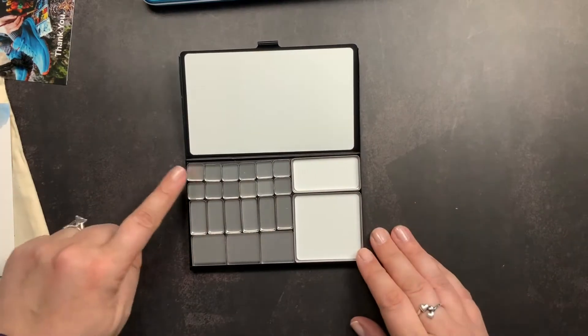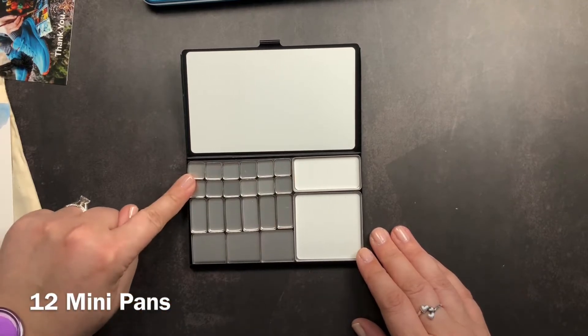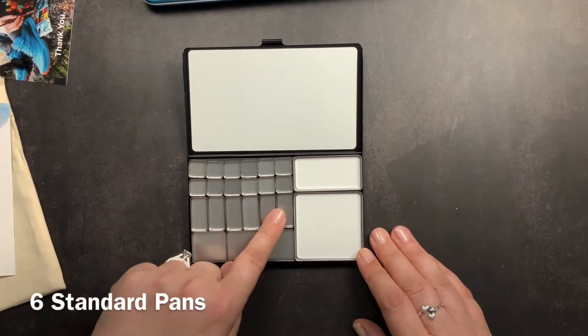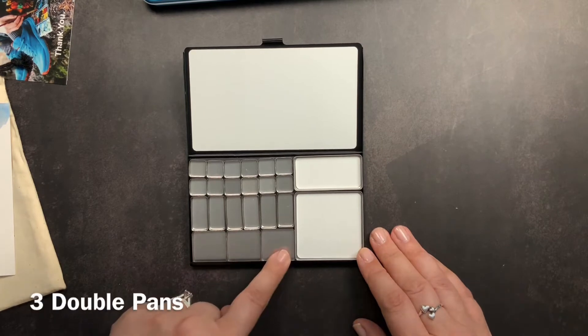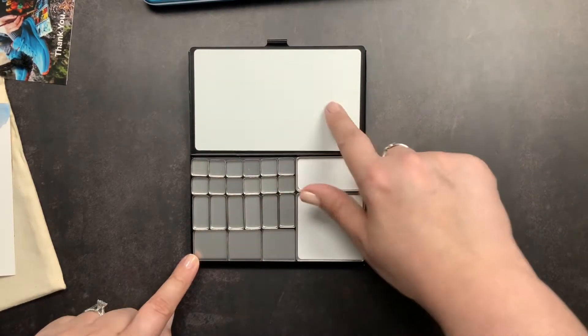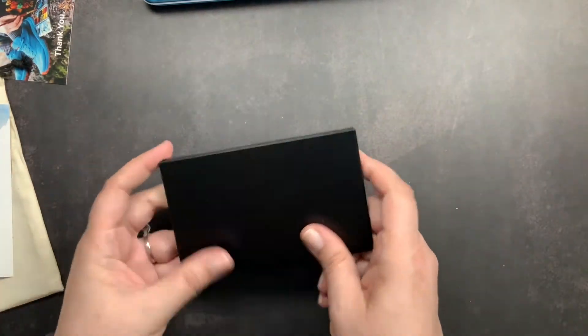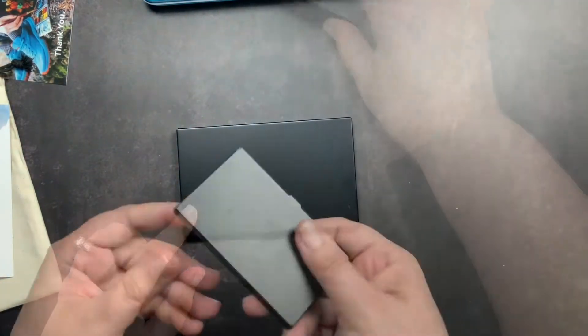The palette comes with twelve of the tiny pans, six of a medium size, three of the larger square size, a larger mixing tray, a skinnier mixing tray, and then a large mixing palette. This is the new Folio palette, and I wanted to show you a size comparison.